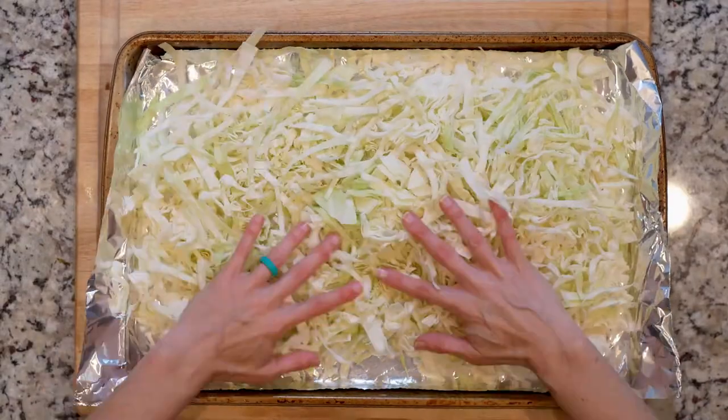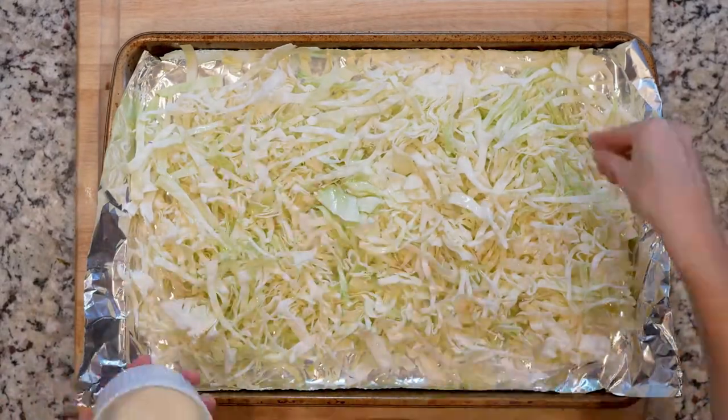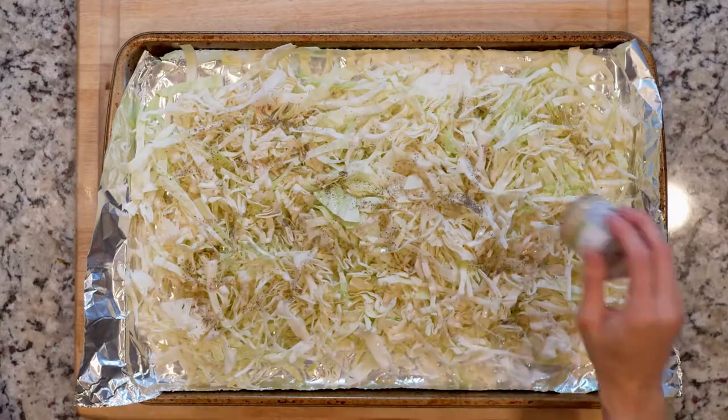Spread the cabbage out on the baking sheet, drizzle with oil, sprinkle with salt and pepper and a little nutmeg, and then place it in the oven and roast for 20 minutes.